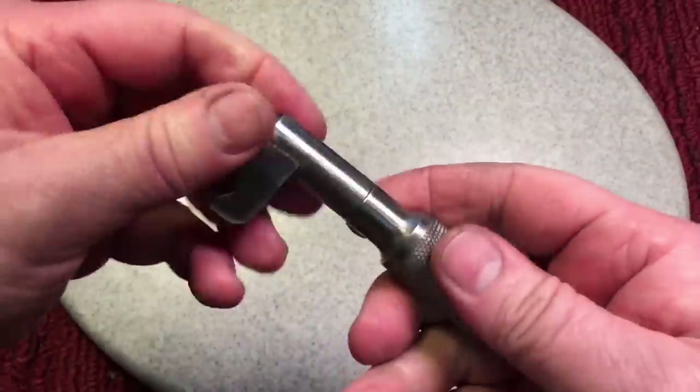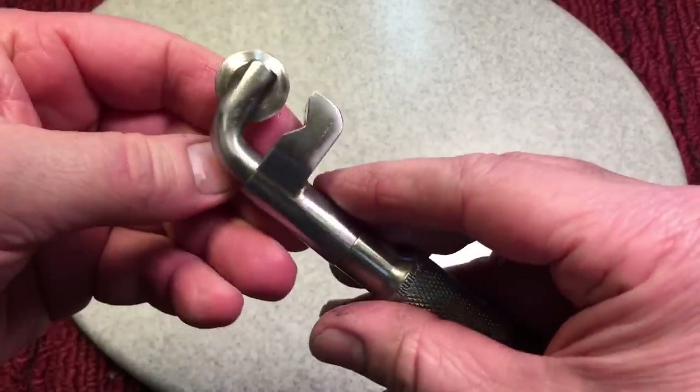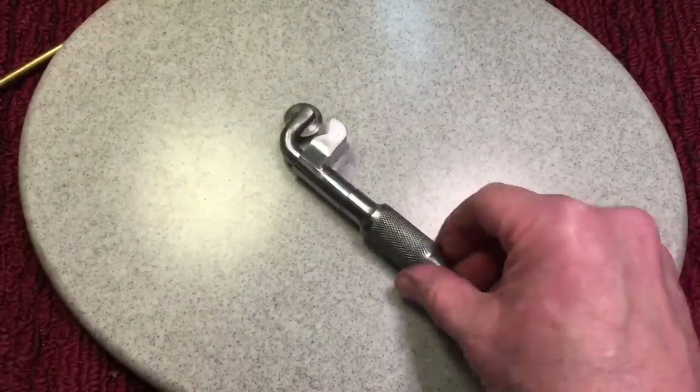Never seen one like it before — it really screams quality, but it's now retired. It's a beautiful tool and it's going to be retired now. So let's see what else we can do. Nice little tubing cutter there.